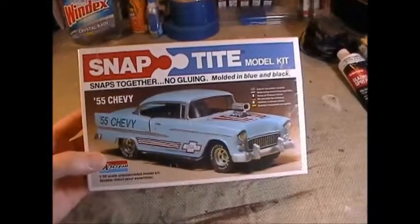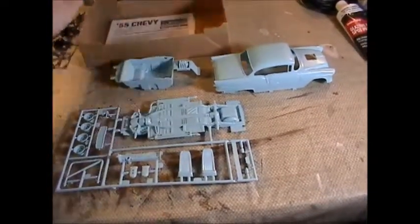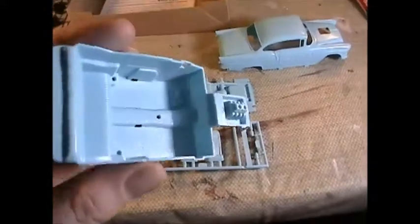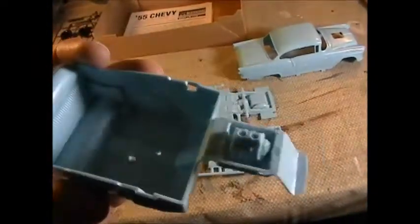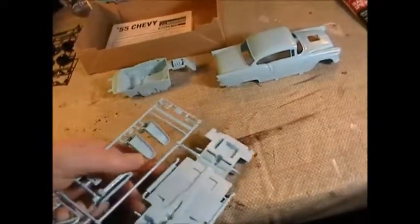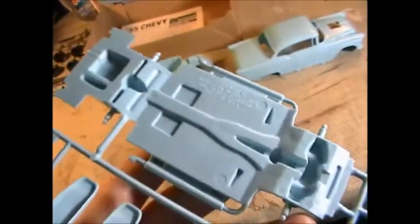I've got everything out of the plastic bag so we can take a look at it. The interior is very low detail — you've got a seat, pedals, no real door detail, just a little texture on the floor. The blower is attached. There's no year on the kit; this might be a 79 because there's just the copyright with no year.